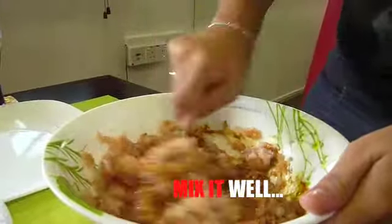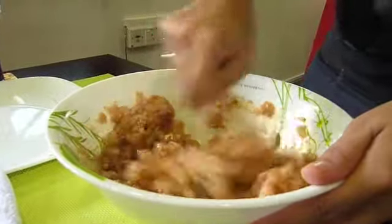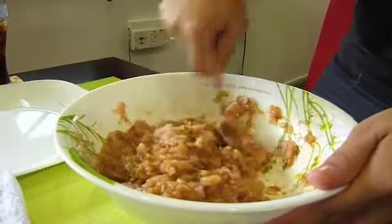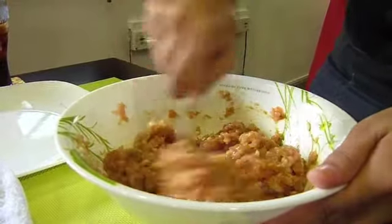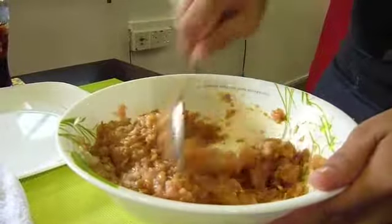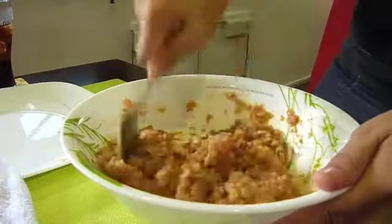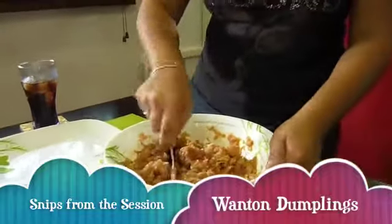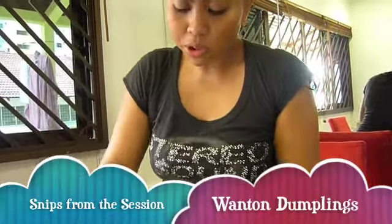Mix it well. Once it's ready, you can either fry it or have it as a soup. Later I will teach you how to do the soup.